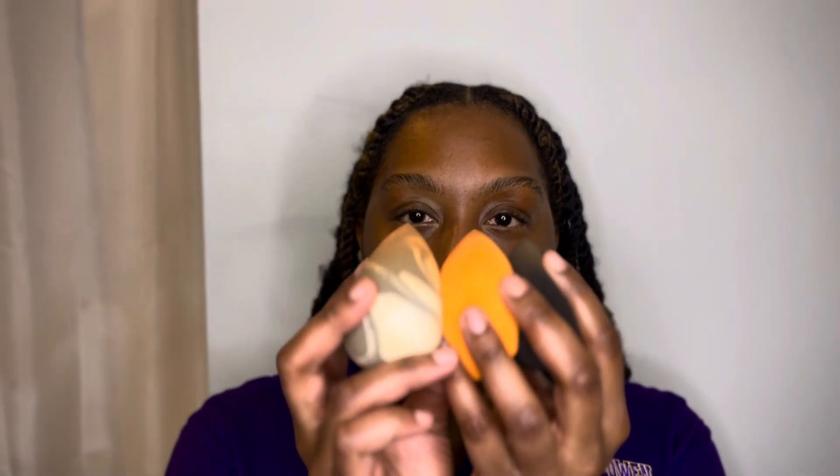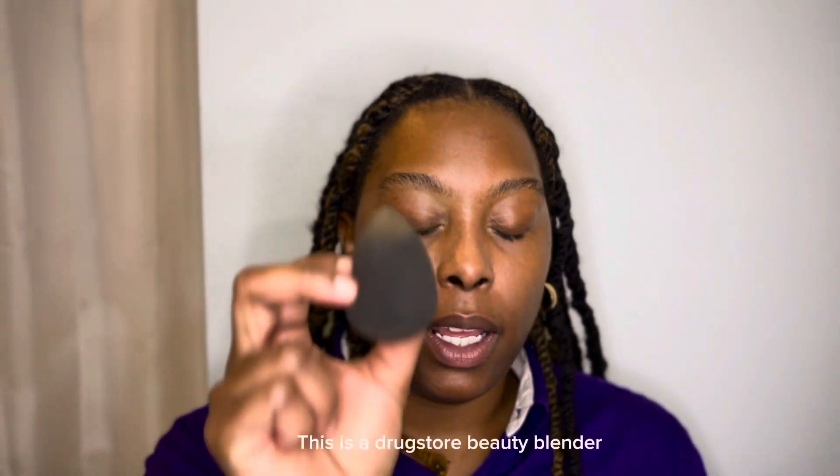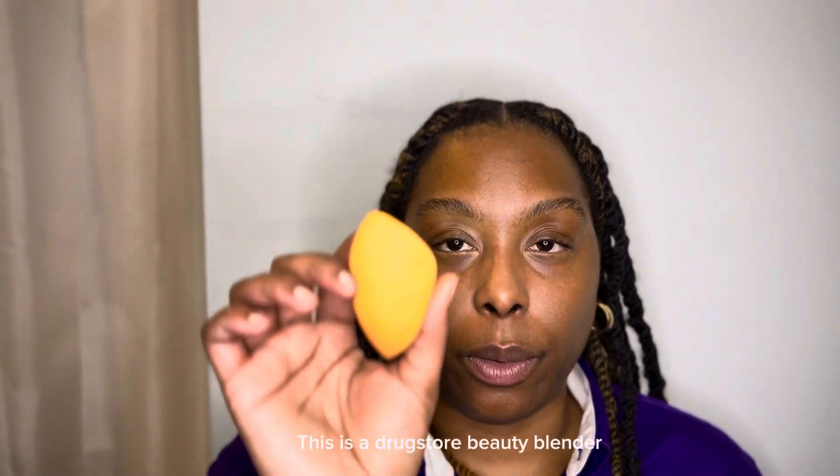I have three beauty blenders in my hand and they all are different brands. This one is from the Beauty Blender brand, then I have one from Real Techniques — that's more of a drugstore beauty blender. It is a little dirty because I tested it out, but this one is a little rough and tough in my opinion.